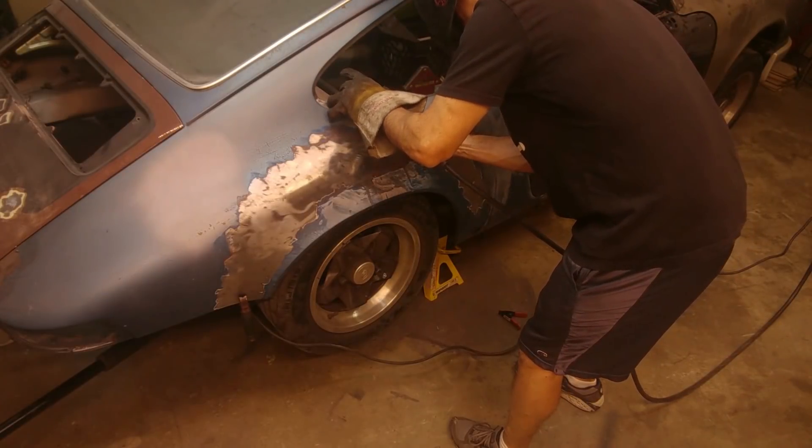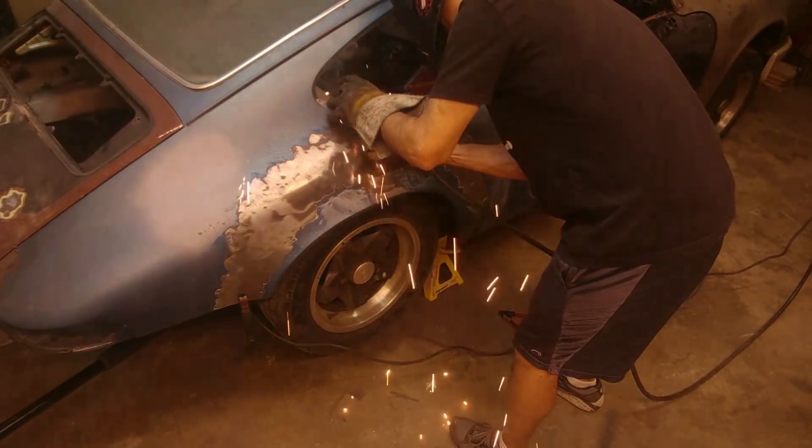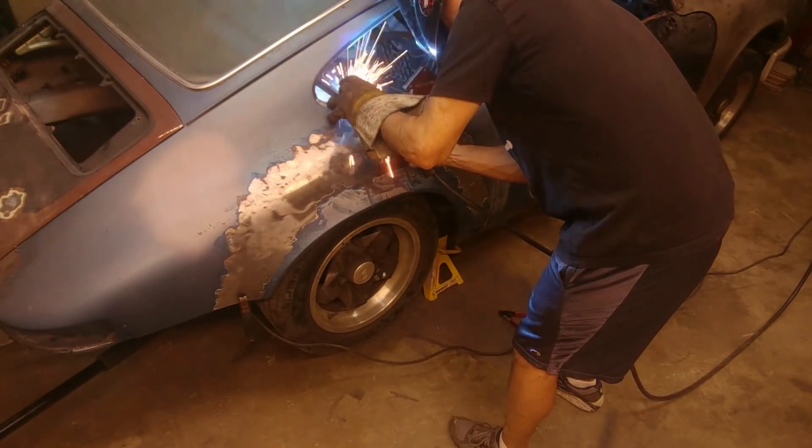Now I'm just using my MIG welder to attach the bar — the reference bar — to the quarter window sill.